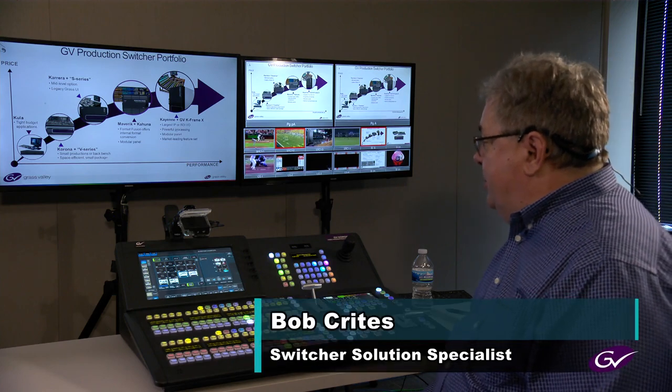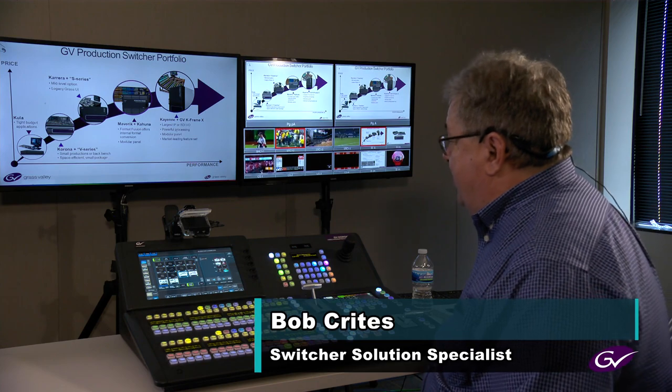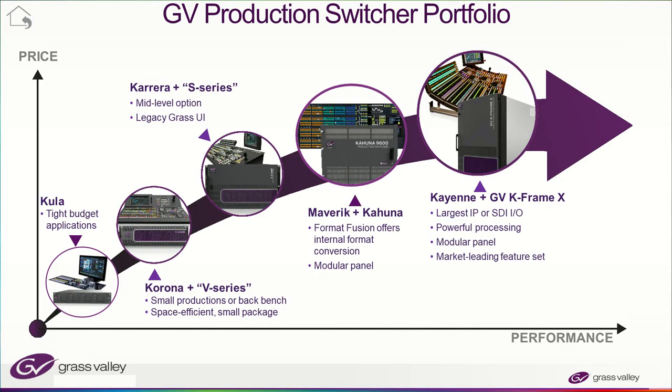The V-Series is one of the smaller brothers in the family of switchers from Grass Valley. The first smallest brother is the Kula, and then it jumps to the V-Series with the Corona. After that it jumps to an S-Series with a Carrera, then the Kahuna and the Maverick, and after that the K-Frame X.